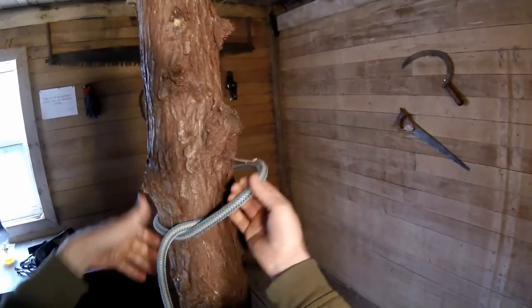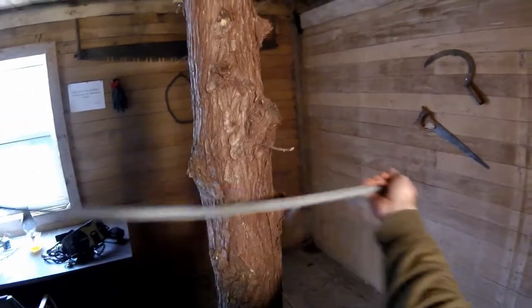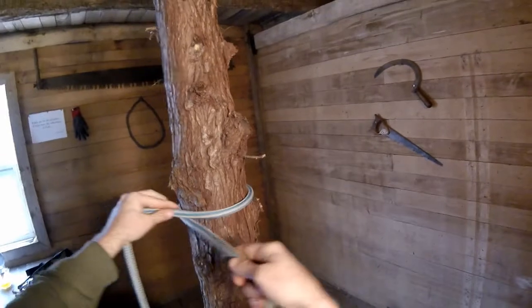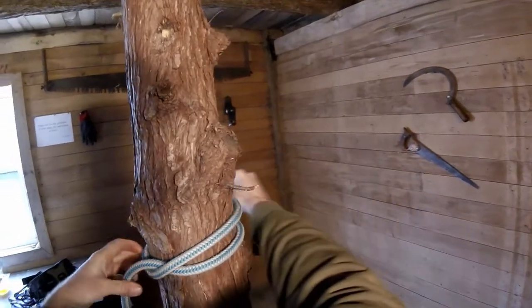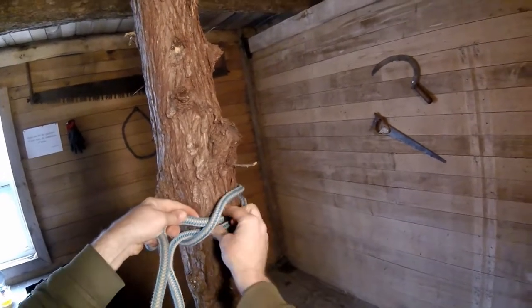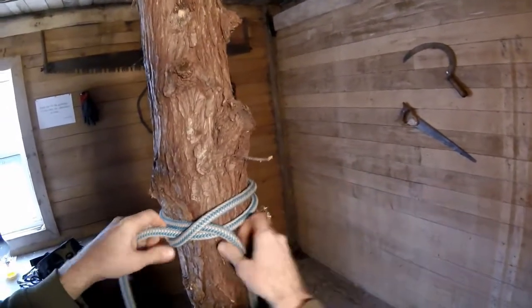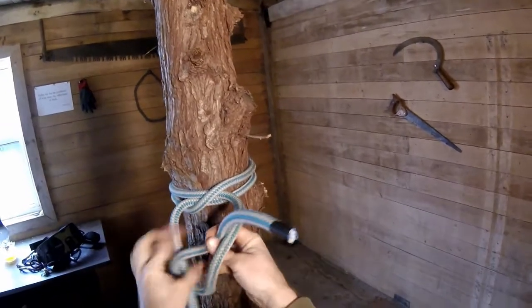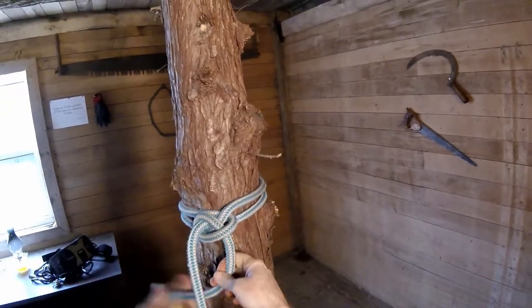Let's look at it one more time. We're going to go around under itself, continue in the same direction but on top like this. And then we're going to tuck the tail like that. So that's the clove, and it requires at least two half hitch backups.